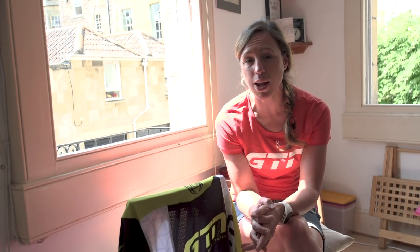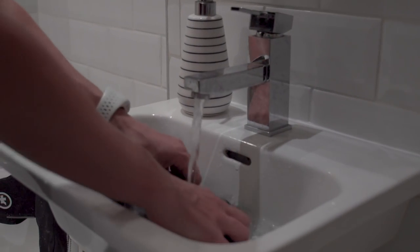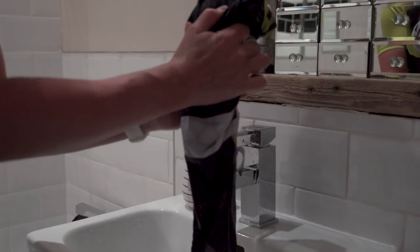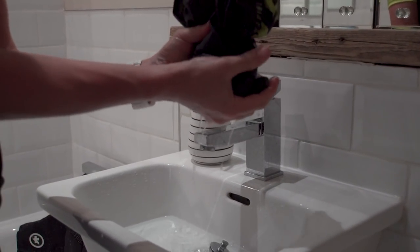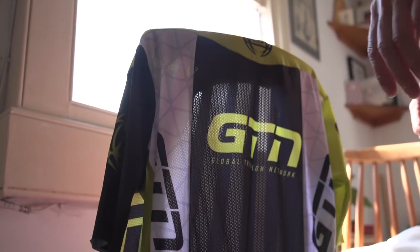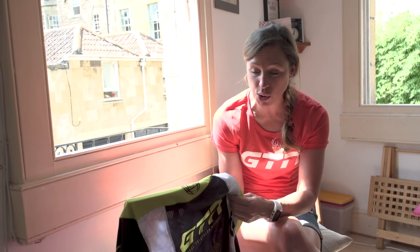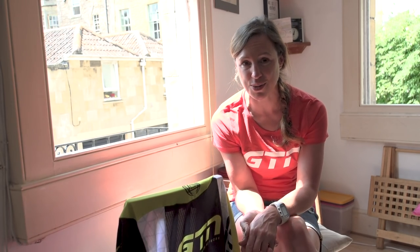Use a gentle spin in the machine, or if you're hand washing or rinsing, squeeze out any of the excess moisture. But avoid wringing your clothes out as this could potentially tear any stitches or distort the fabric. To dry, just find somewhere flat to lie it or hang it on something, out of direct sunlight and not too close to a hot radiator. And whatever you do, avoid the tumble dryer, unless you want your kit to come out half the size that it went in.